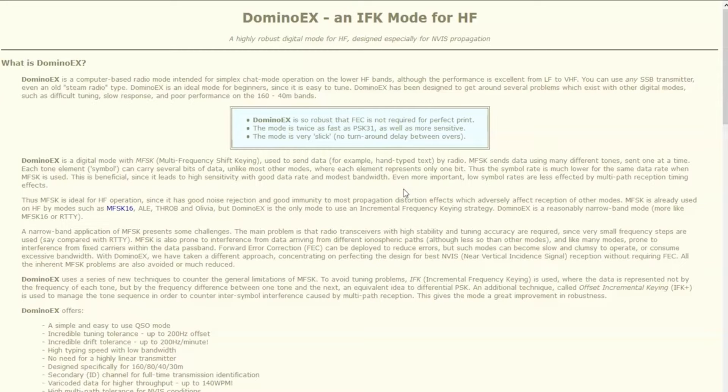Think about it — 40, 80, 160 meters are real noisy, right? Sometimes static crashes, high noise floor. This mode would prove probably more efficient than other modes for the same result for a keyboard-to-keyboard chat.